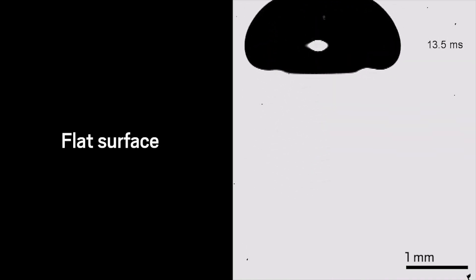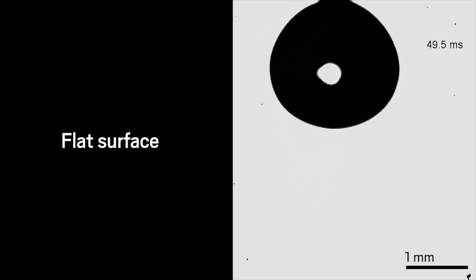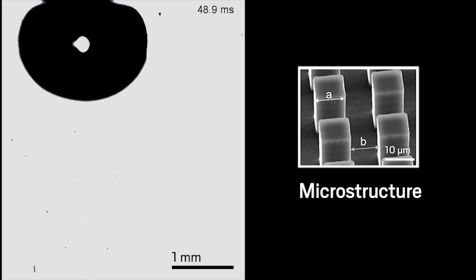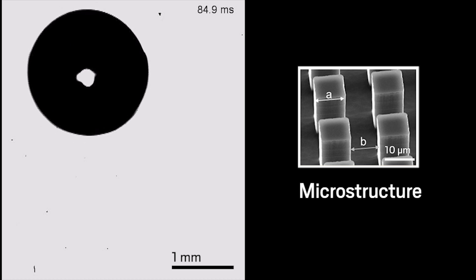With a flat surface, bubbles bounce away several times before sticking. A surface covered with micrometer-sized silicone posts captures the bubble slightly faster than a flat surface. The texture traps a thin layer of air along the surface, which helps spread out the gas bubbles.